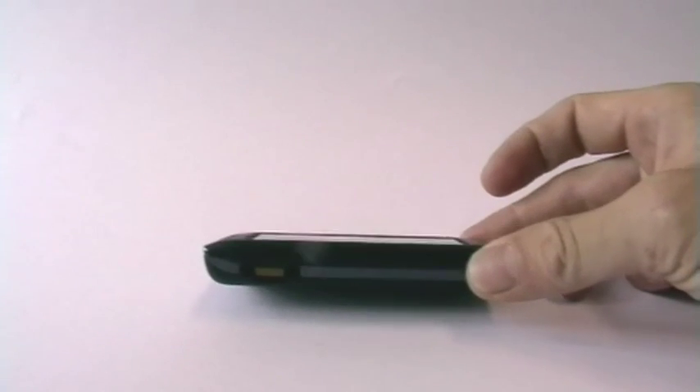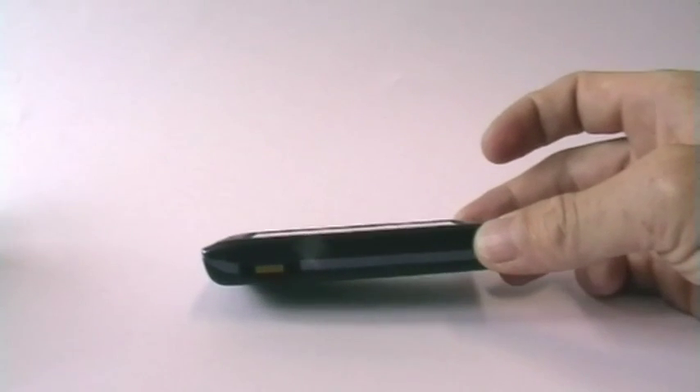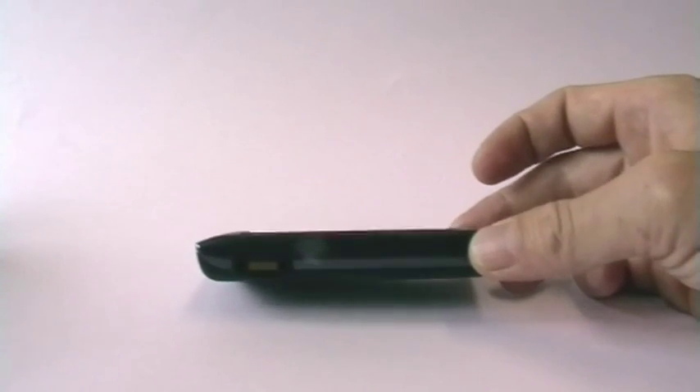Welcome to our review of the Sony Ericsson Xperia. It just looks like a little black bar, but it isn't. It is a fully functional phone. So let's have a look at the outside first. What you see here looks like a touchscreen multimedia player and not very much like a phone, although nowadays most phones look pretty much like this.